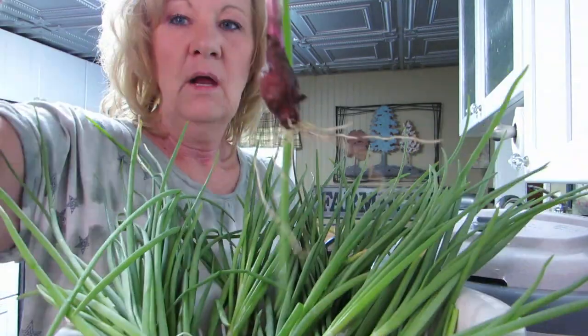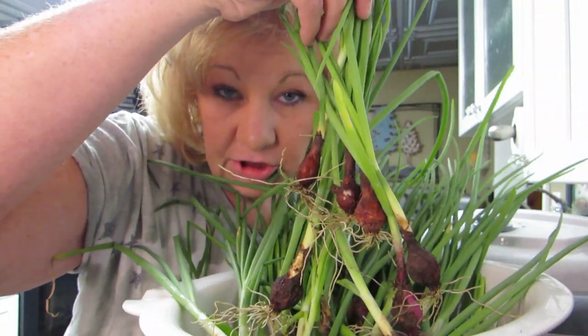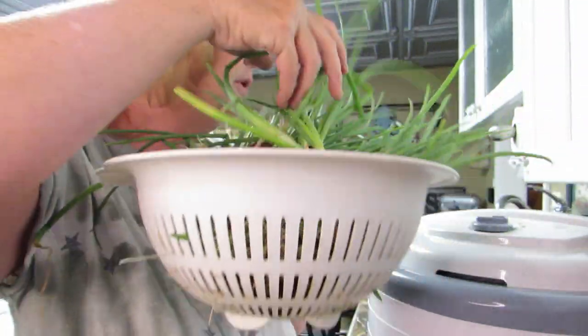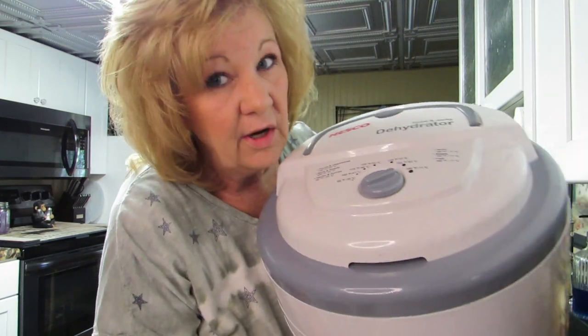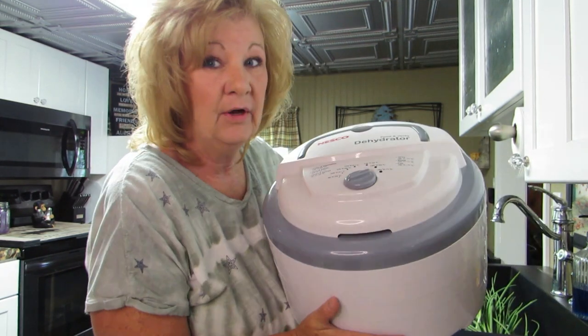First thing I'm going to do is wash them because I did just pick them, so they're a little dirty. You can watch me if you'd like, we'll do it together. I've got my dehydrator here too, it's all ready to go. But I don't know if I should do the onions in the house or in the garage, because is my house going to smell like onions? I guess we're going to find that out. You want to see what else I have? You're going to be shocked.